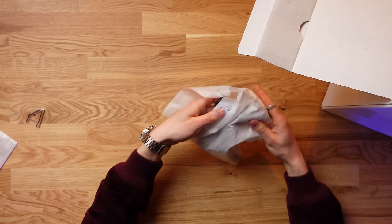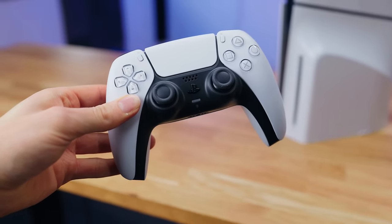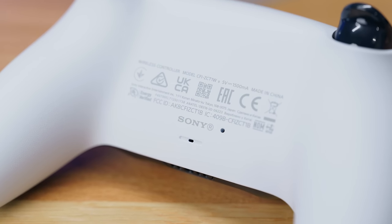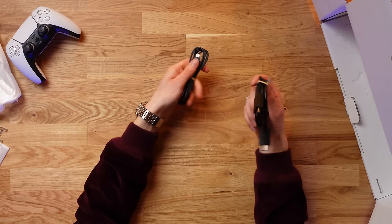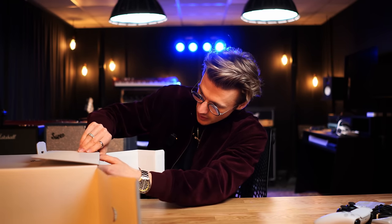Fundamentally everything's pretty much the same with this PS5 — you get the exact same controller, it's just your standard DualSense controller. Nothing's changed here other than probably the serial number on the back. The first versions — I think it was the 1A — controllers had issues with stick drift after basically a few months of use. Those were fixed with the 1B controller, so that's a 1B which is good. You then have your standard other accessories: HDMI 2.1 cable and also a Type-C charging cable for your controller, which is brilliant.